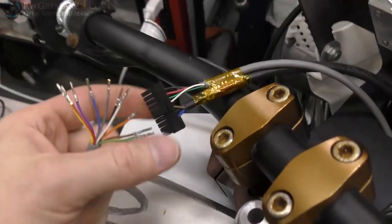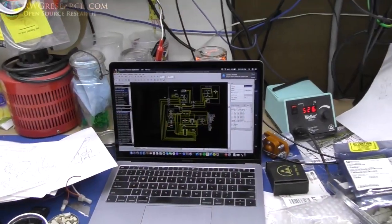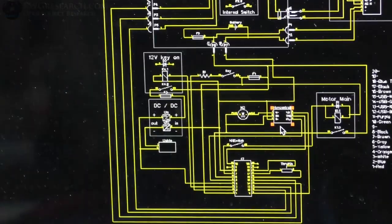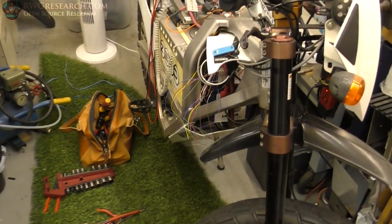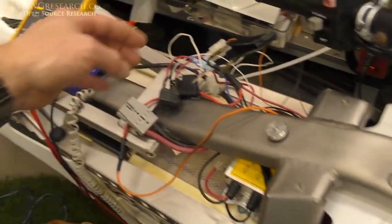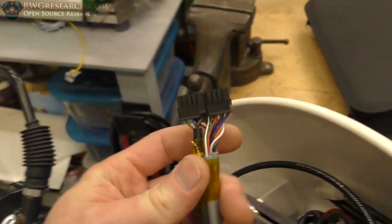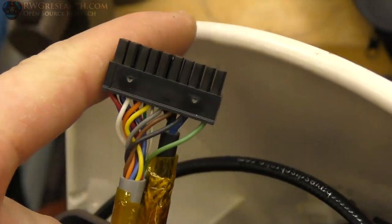I crimped all my connectors on there and now we're going to start pinning them - I already did a few in there. After a few modifications, I added a relay out here like they originally did. I added some color coding for my wires, and after all of this rewiring, I think I got it all wired up right. All my pins are in there, all color-coded nicely.